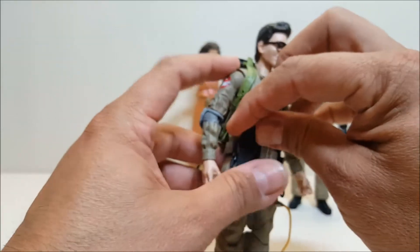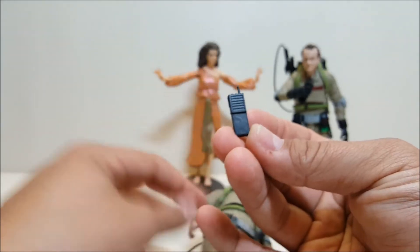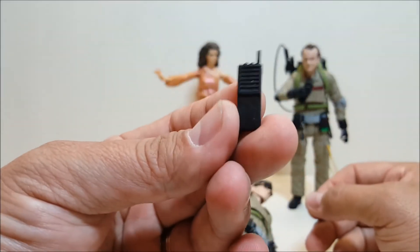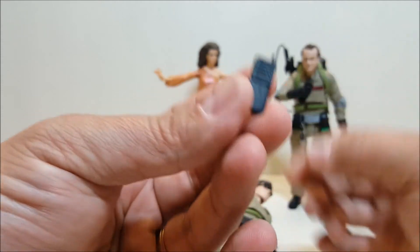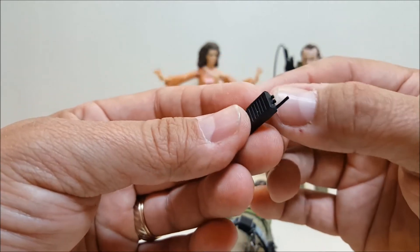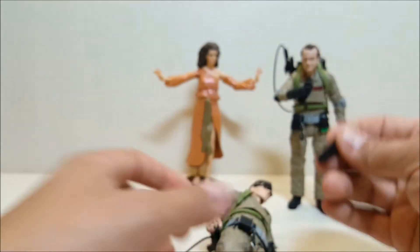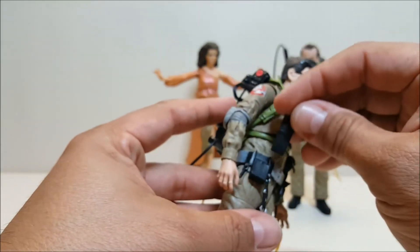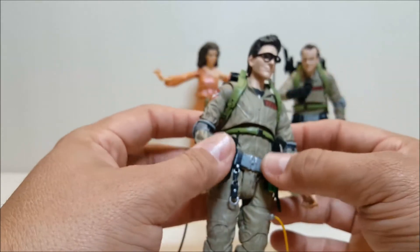The radios are packed separately in the package. Look at how detailed and accurate that Motorola MT500 radio is to the ones used in the first movie — very, very nice, with the short antenna and the two knobs on top. You can just slide it in and out of his holster on his belt. The belt is rubber and looks like a separate piece — this almost looks like you could slide it down and take it off completely.